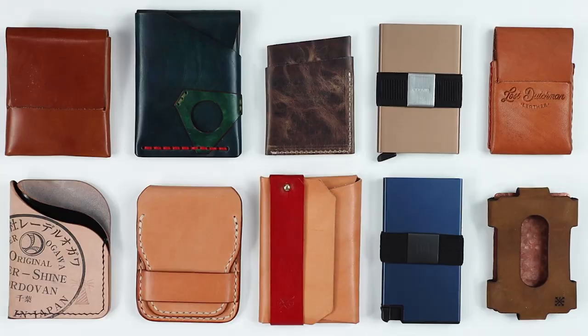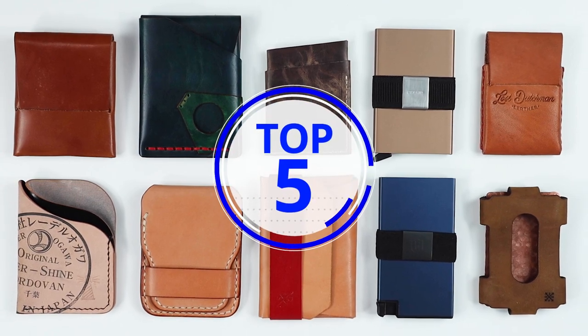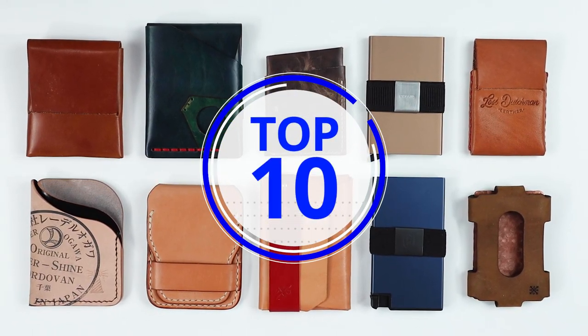Remember, this is not a one-to-one comparison. Each wallet is scored individually over the course of the year. This is just a review of the top 10 rated slim wallets of 2022 by their final Walletopia score.